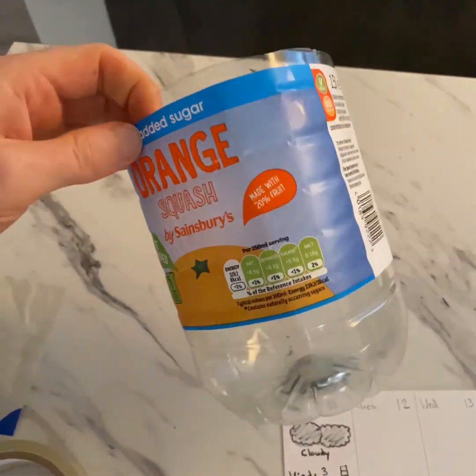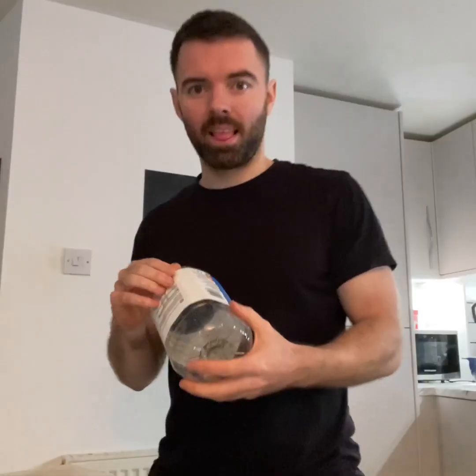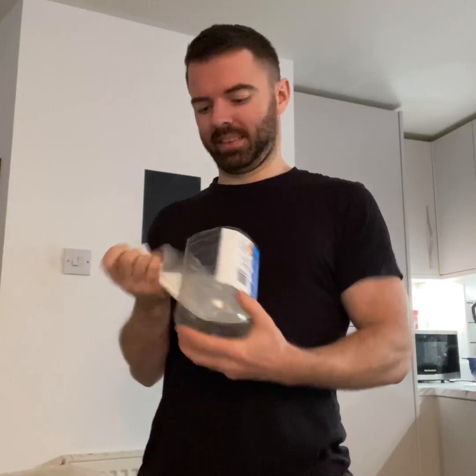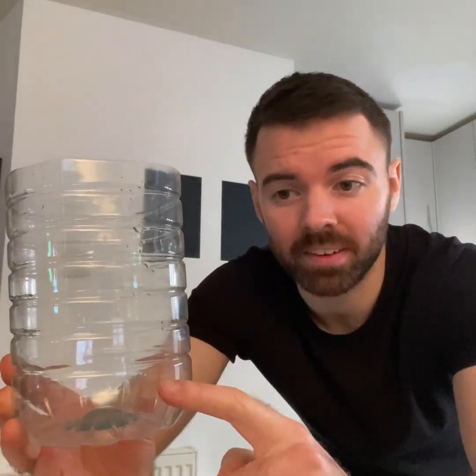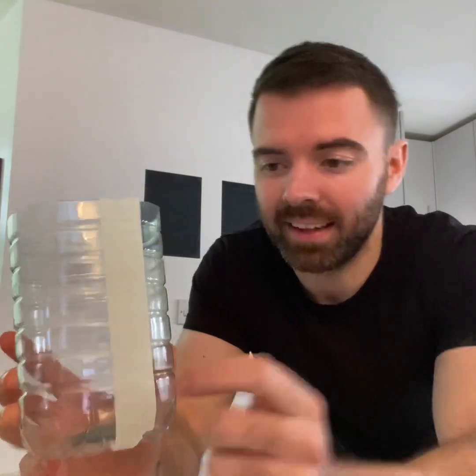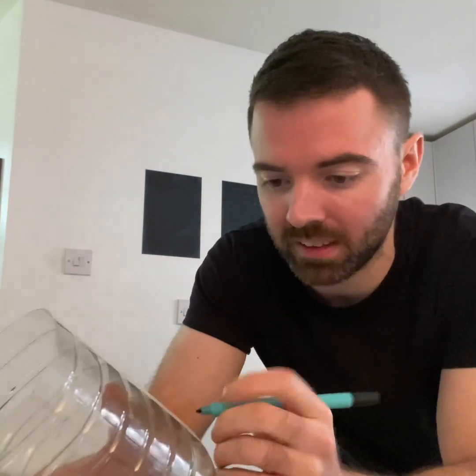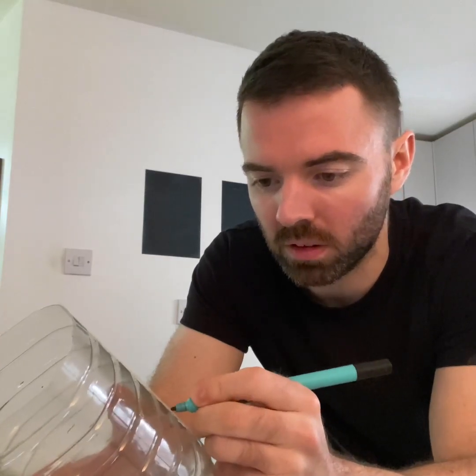The final thing we need to do is create our rain gauge — this is actually really easy. We're going to take the bottom of the bottle that you chopped off and remove the wrapper. This bottle already has lines on it, and I can turn that into a scale to show how much rain has fallen. But if you don't have a bottle with lines, you can use your ruler. If you've got a Sharpie it's great to write on the bottle, but I've improvised with some masking tape. I'll start marking at zero, then one, two, three, four, five, six — so I've marked up my gauge.